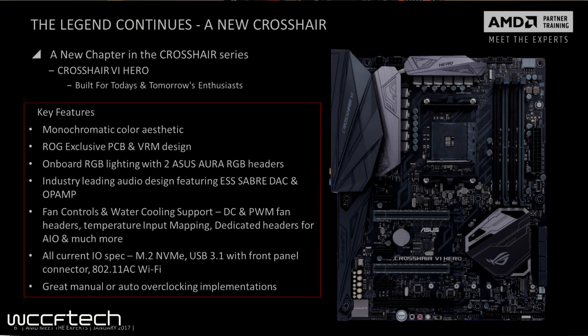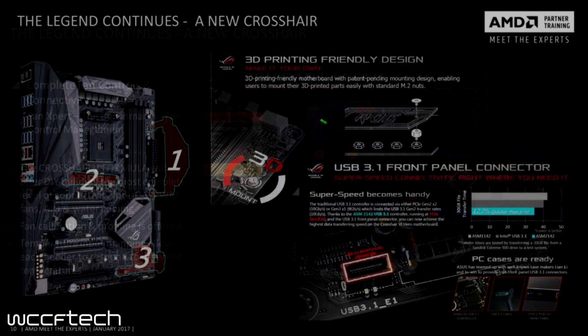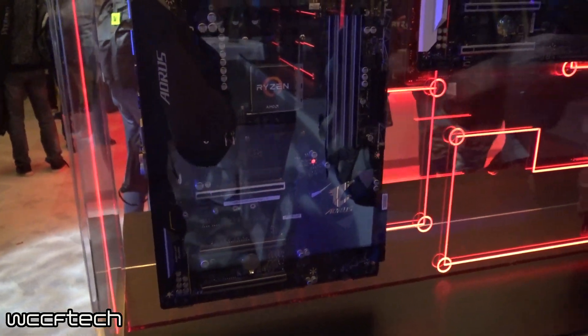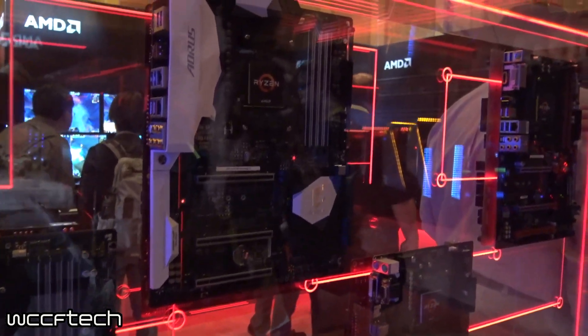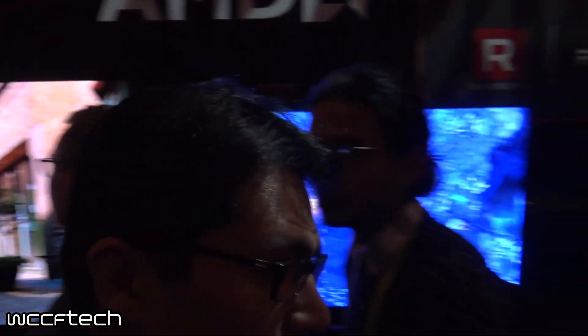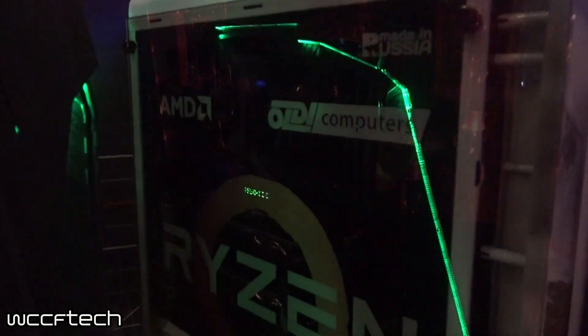Moving up to the big daddy — the ASUS Crosshair 6 Hero. This is the Hero variant, very similar and almost identical looking to the Z270 board we've already taken a look at, which we'll be using to compare the 7700K against whichever Ryzen chip we can get our hands on. It's quite frankly great seeing the feature parity between the two, and the fact that this one is coming in $20 less. Factor in the savings seen on the card above and you can see what we're expecting price-wise with the Ryzen chips — the savings could be substantial while still getting great performance.